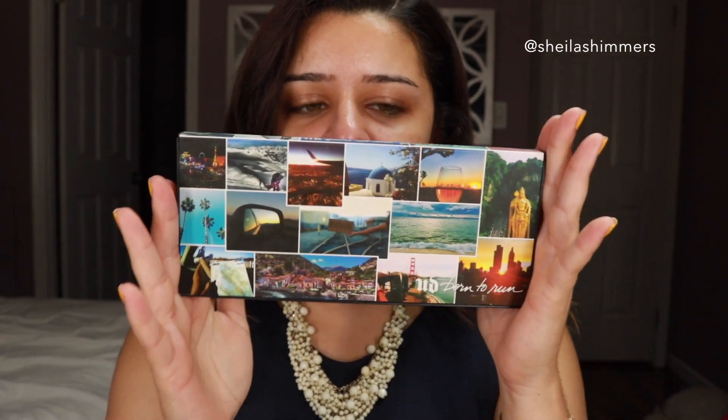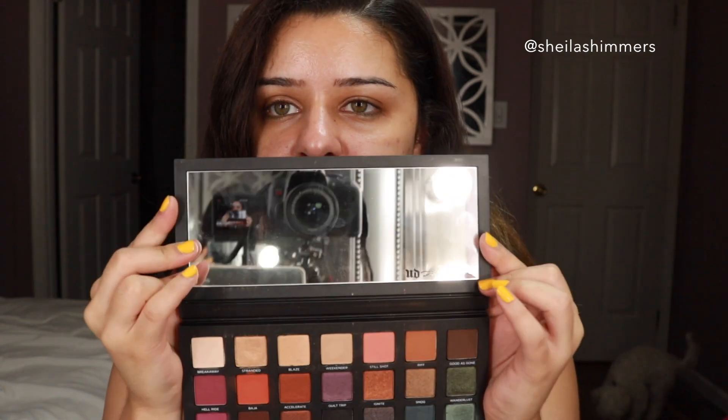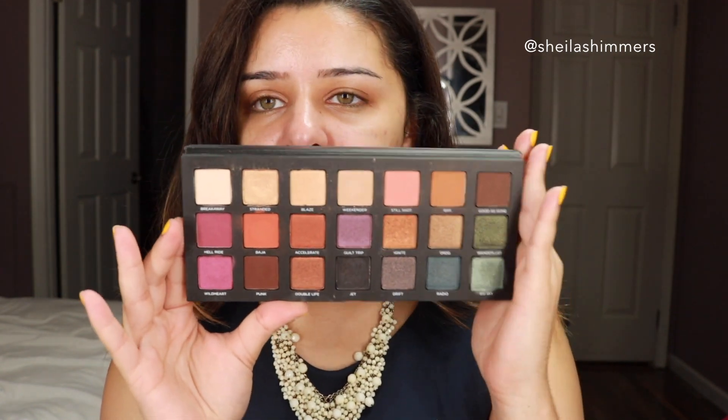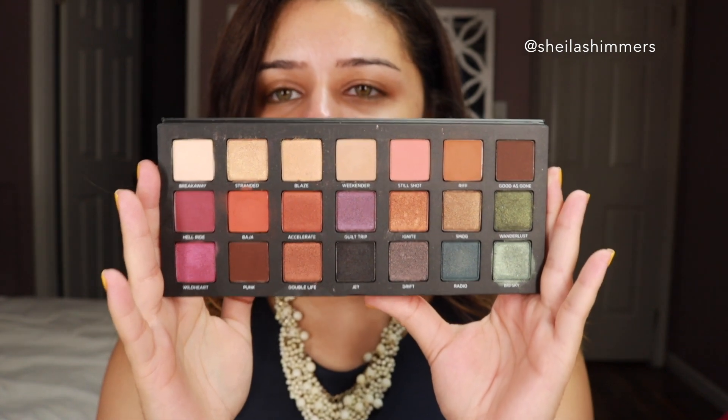I'm going to show you guys the packaging. It has these beautiful pictures of different places and locations — I think it has a travel meaning behind it. It's a plastic material but very hard; it looks and feels really nice. This part is paper but it's really soft. It has a magnetic close, though it's really subtle. There's a really full, good-size mirror, and then you have your shadows. The only issue is it falls all the way back — it can't stand up on its own.